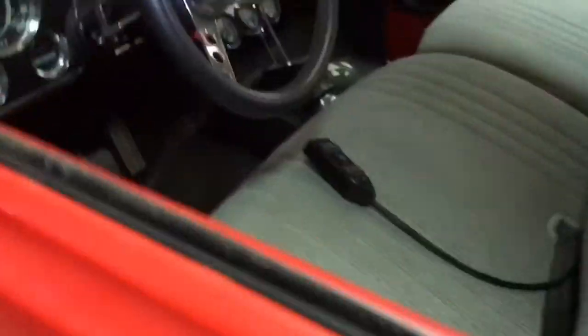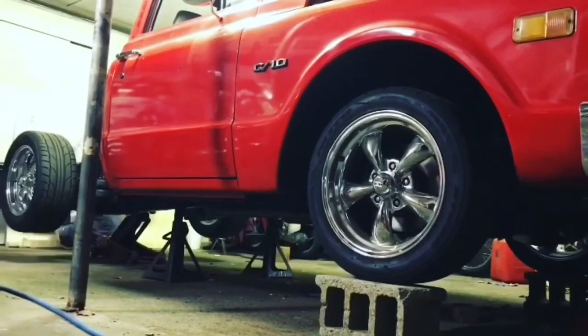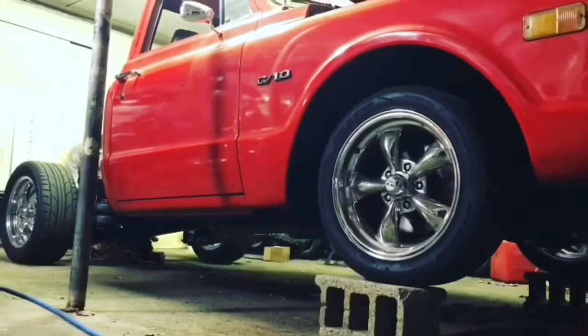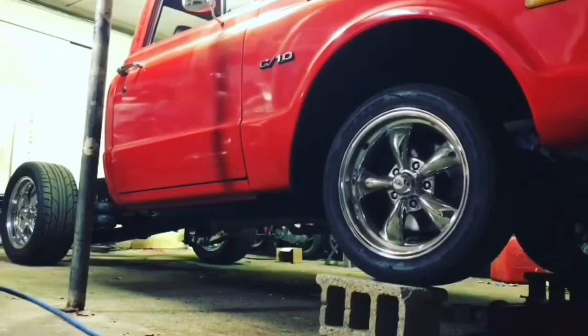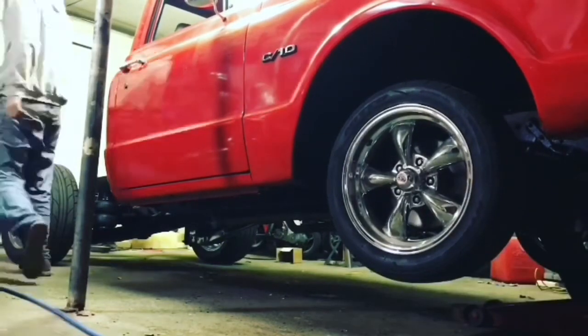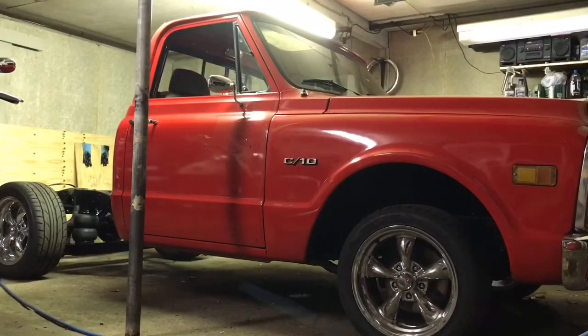The tank is pretty much empty, so what I'm going to do now is pull this thing off the jack stands and watch it go up and down. Here's the moment of truth — let's see what it does.